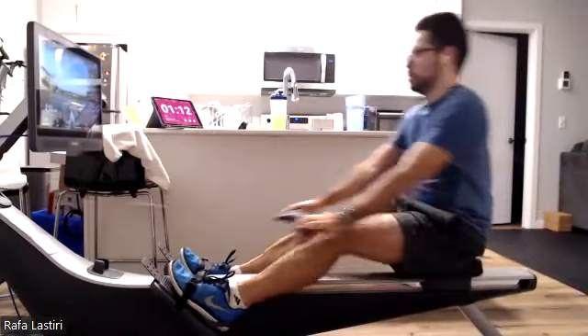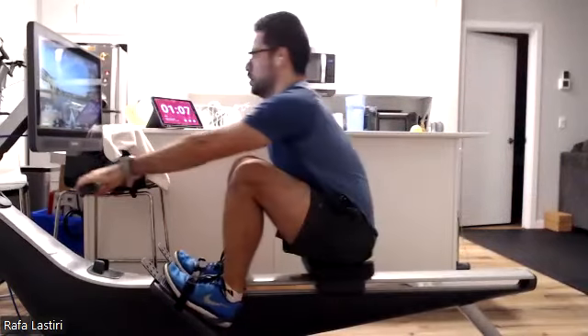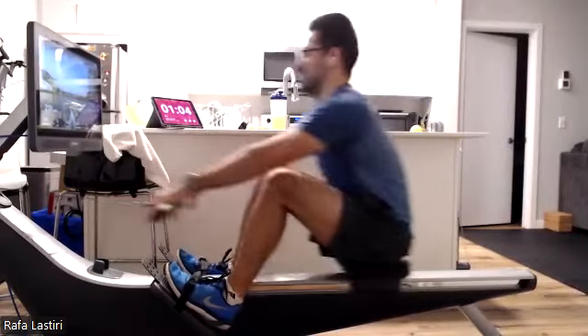That's going to be a nice, strong engagement. Excellent job. Make sure we're getting nice, full compression there, Rafa. All the way, then press it out. Good stuff.